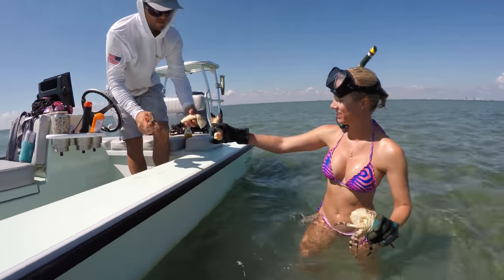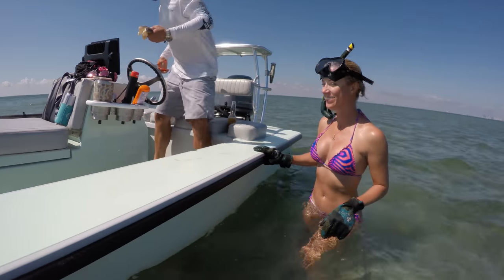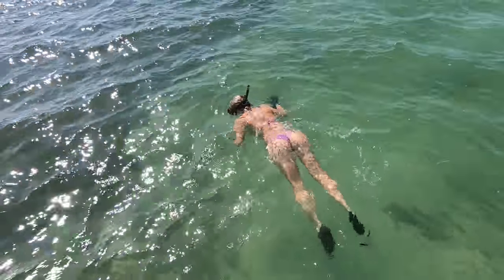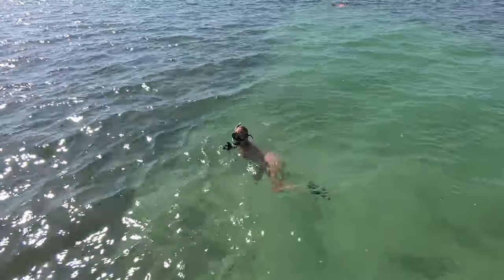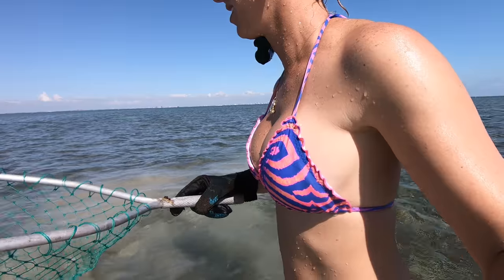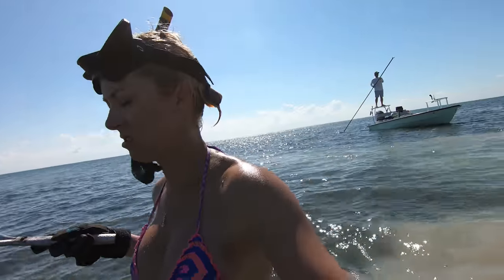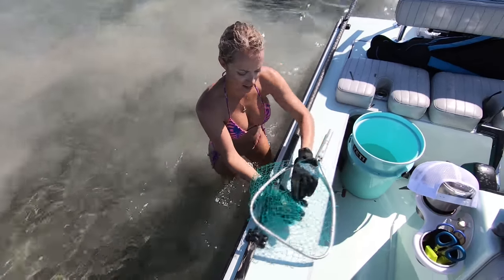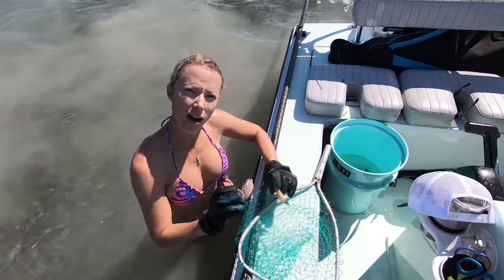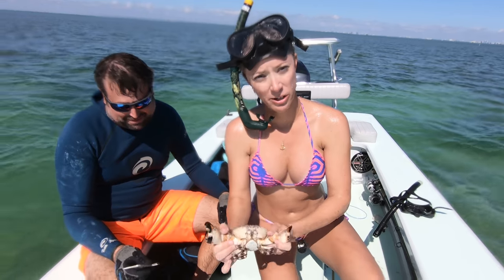Alright, we will see you next year! Got two legal claws. We're going to measure this claw, make sure it's legal — if not we'll put him back in the water. He's legal!